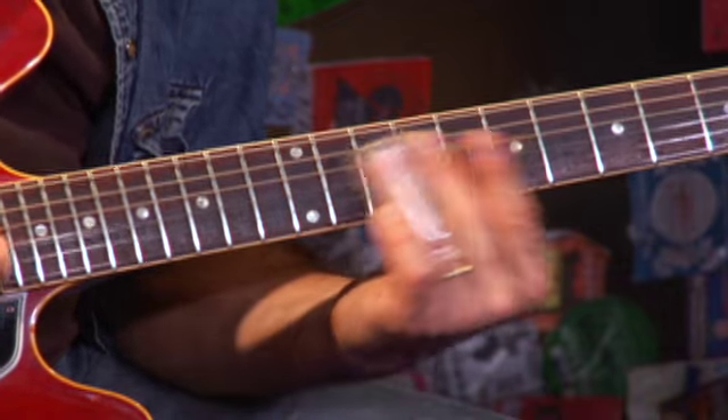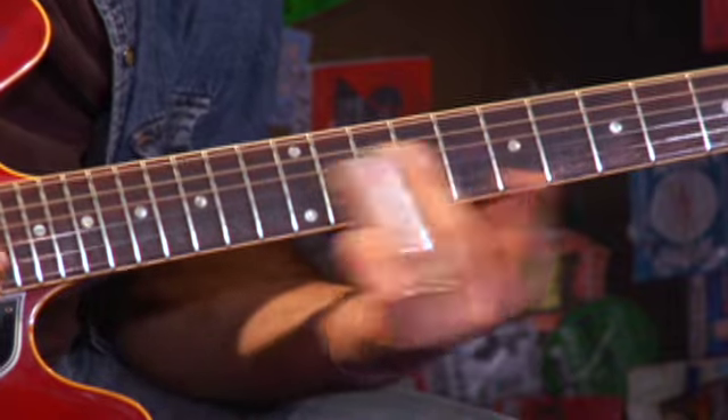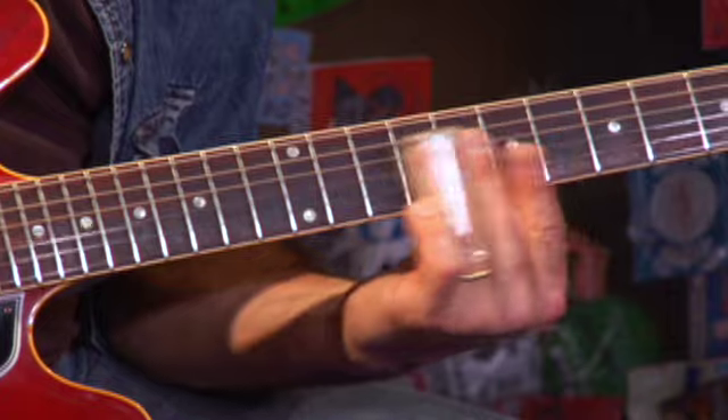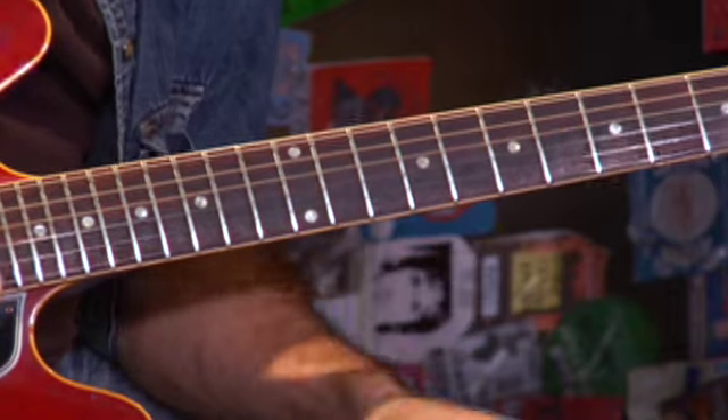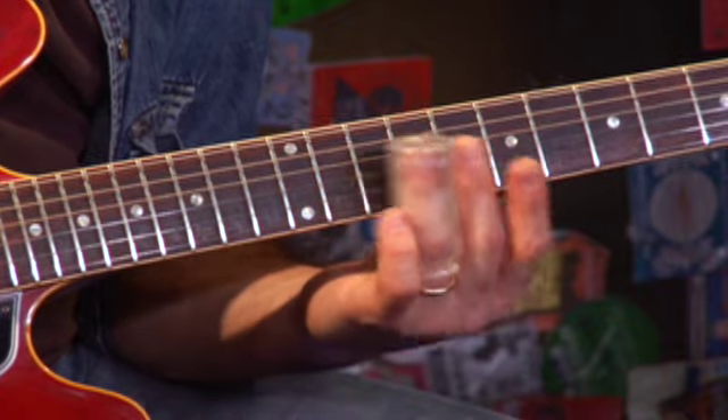This is over the V chord. Those quick pullbacks — again, this is bouncing off that G string, just for the rhythmic quality of it.